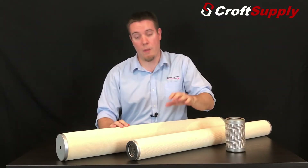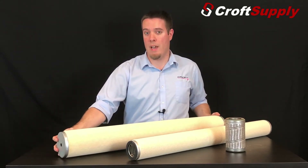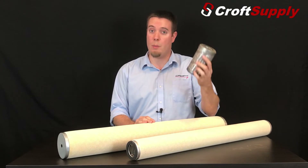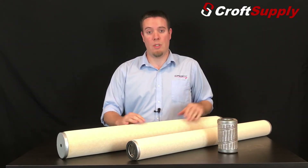They come in a couple of different diameters: a 3.3 inch, a 4.5 inch, and also a 5.5 inch filter. You can also get them in various lengths — from a 6 inch filter, a 36 inch, or a 72 inch length filter.